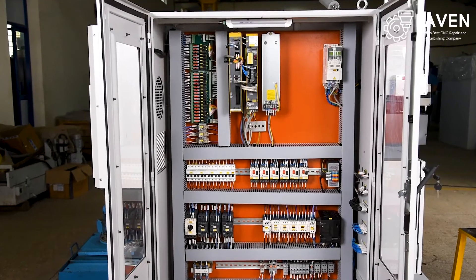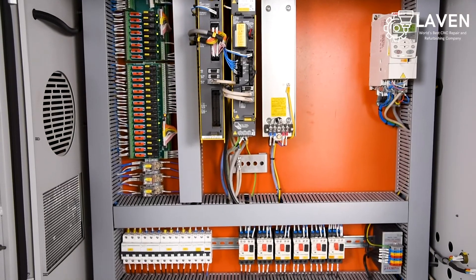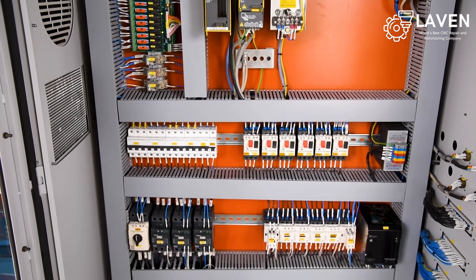Furthermore, we ensure that in all LAVAN machines we use the latest control system available, which enables us to integrate industrial IoT for your factory.